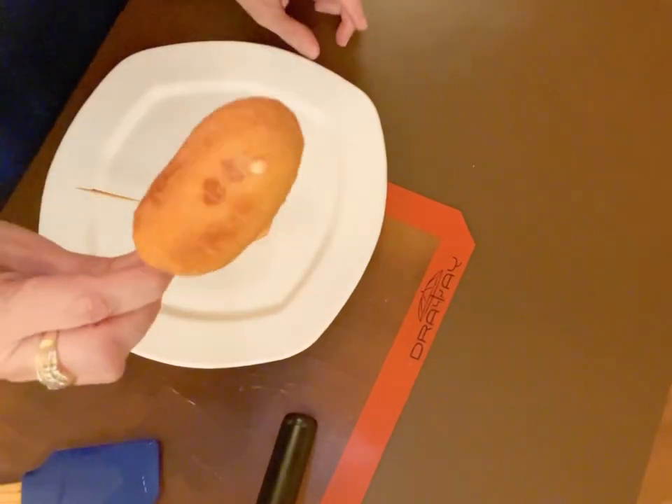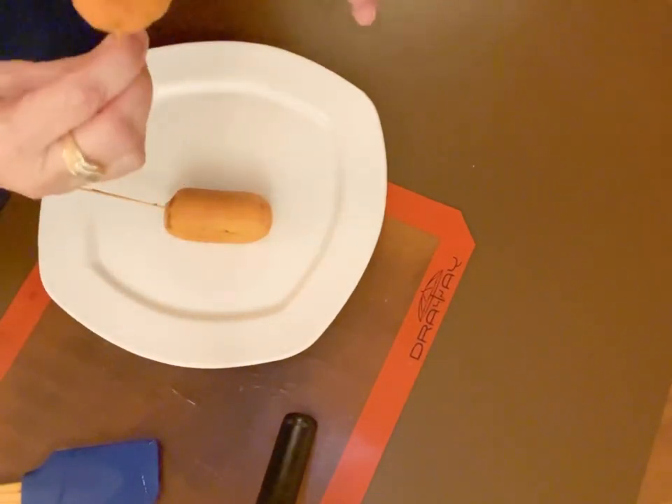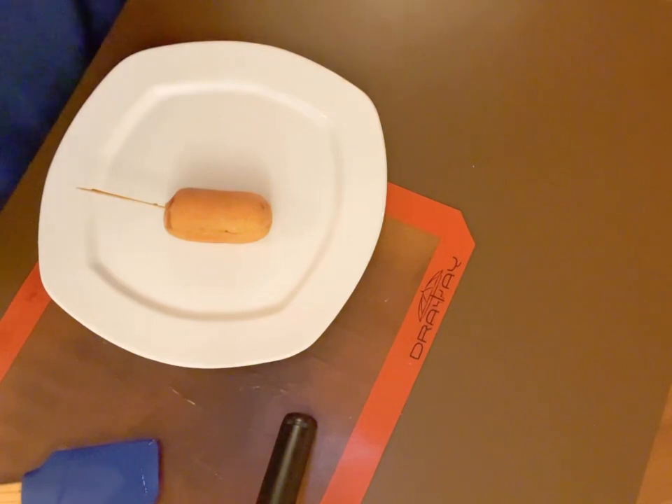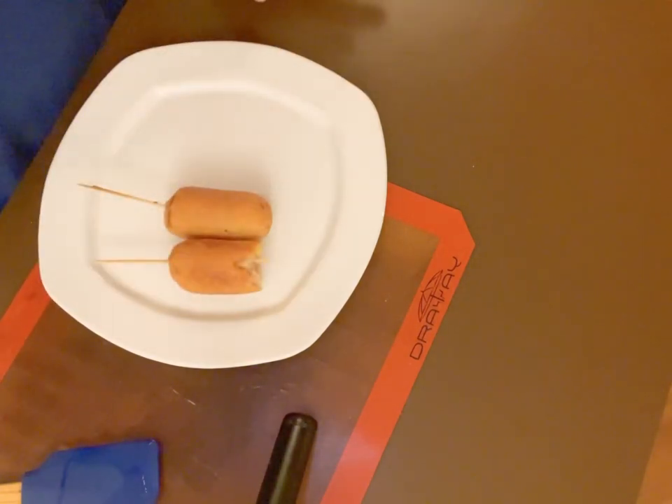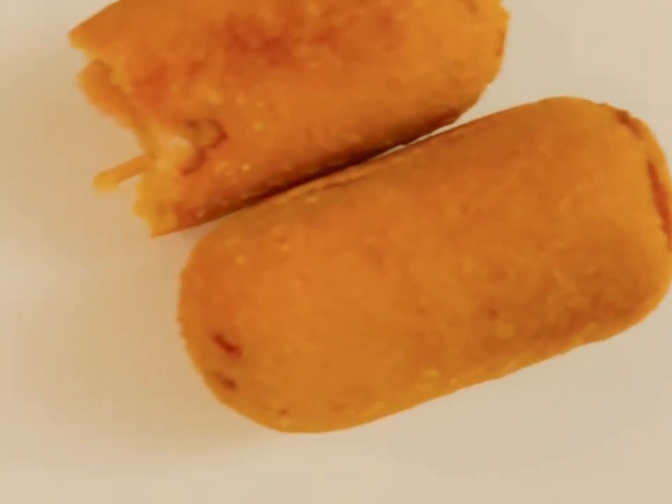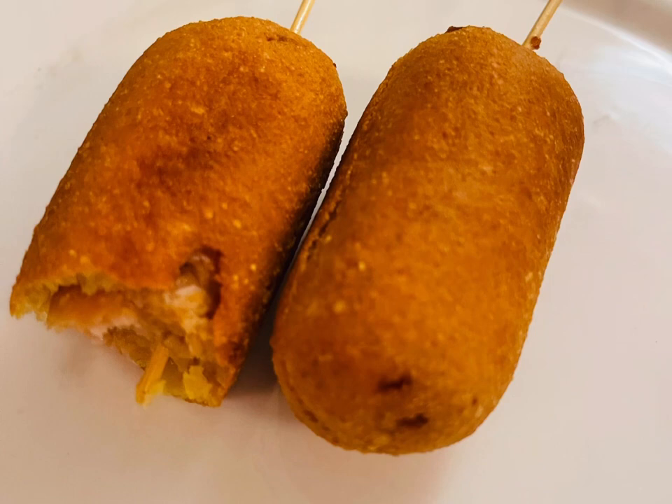Don't miss making this recipe. Honestly, your kids are going to love it, your grandkids and you. Look at the lovely bready outer layer. Do enjoy this and do subscribe to my channel — don't forget to press the bell for all my future videos. Thanks!